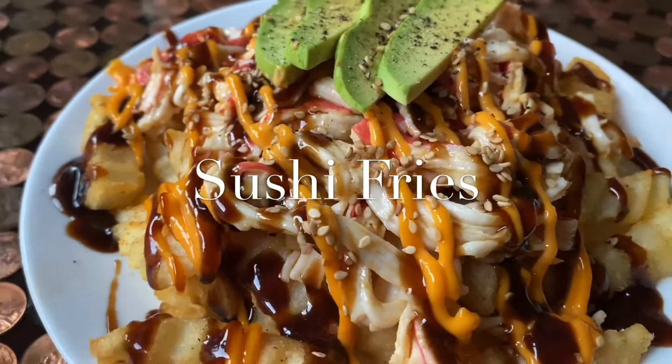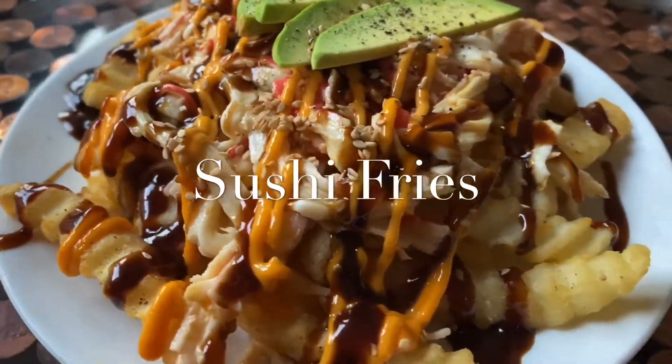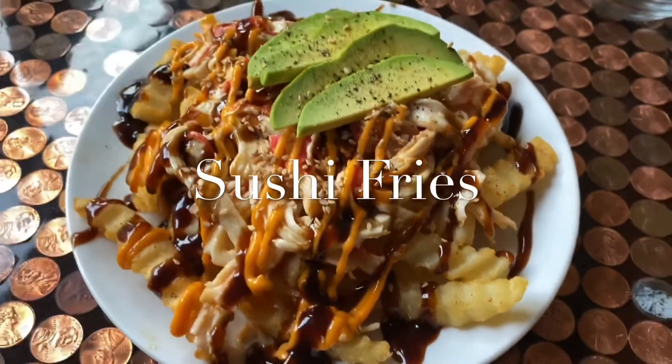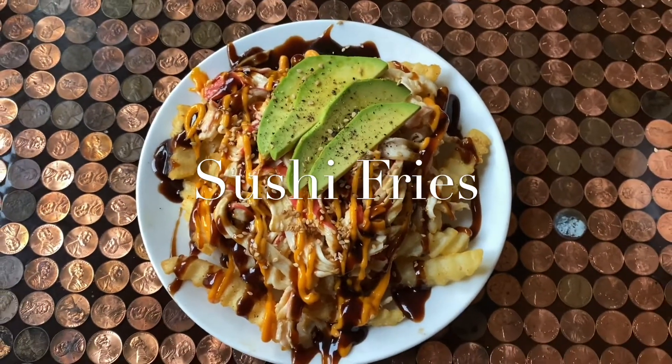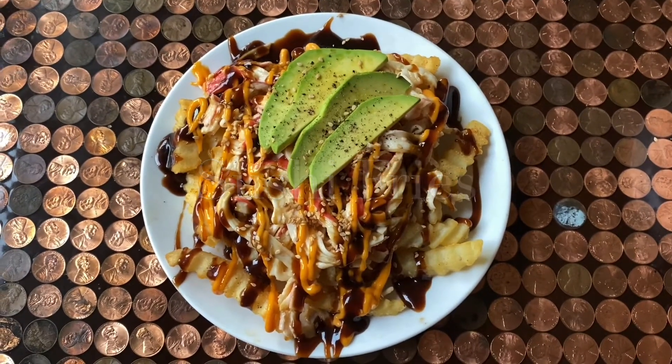Yo, y'all, once you try this — TKO, I'm telling you, just another TKO. You've got to try it and let me know how you like it.